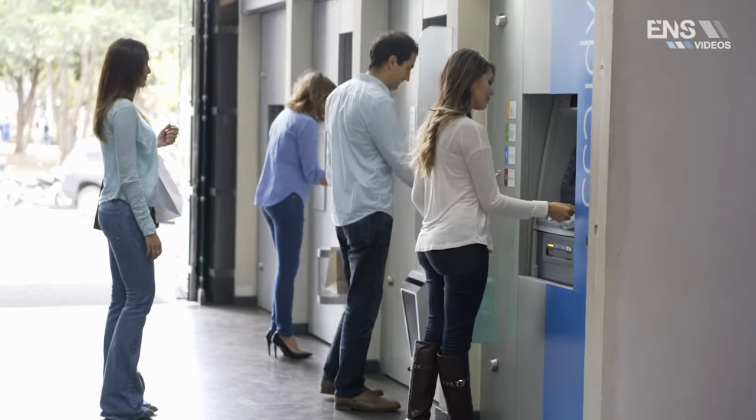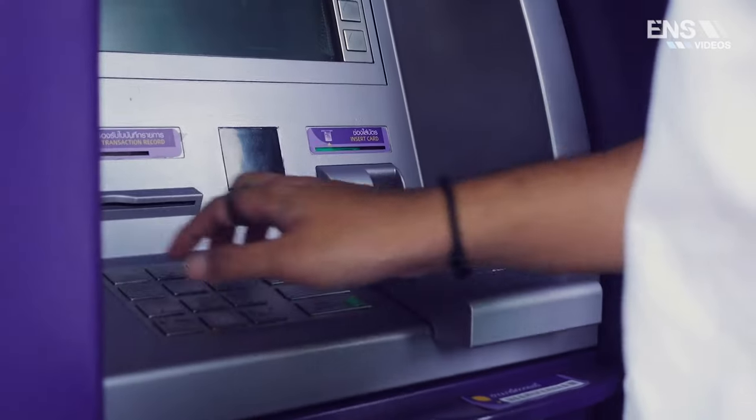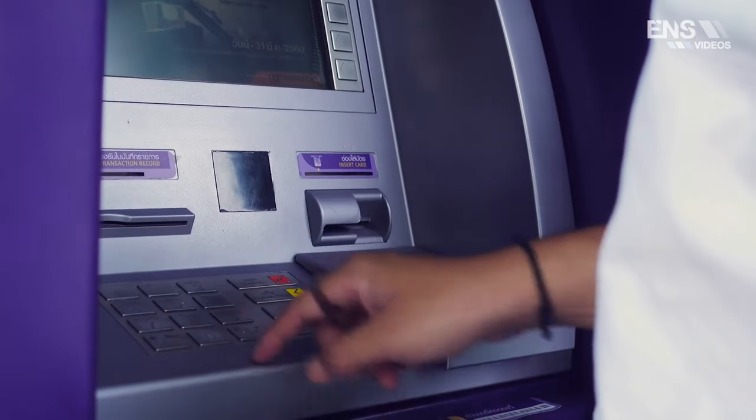The next example is banks and specifically ATM machines. There's a lot of fraud that happens at these machines, and banks would love to install these cameras directly inside the ATM to catch any type of fraud directly in action.